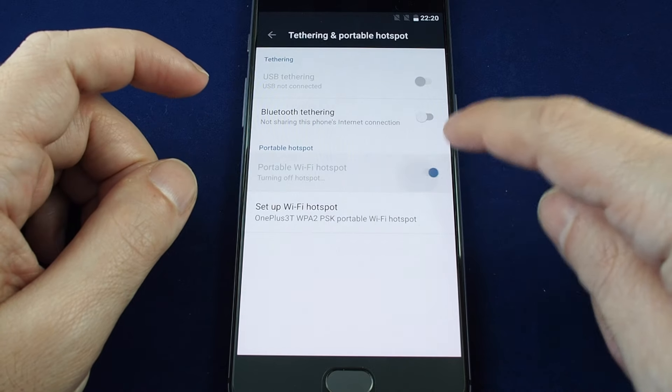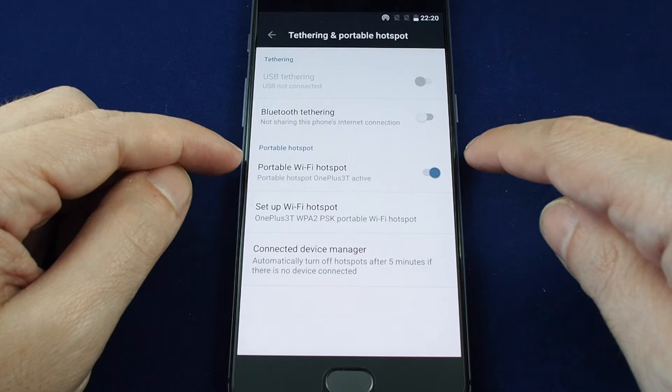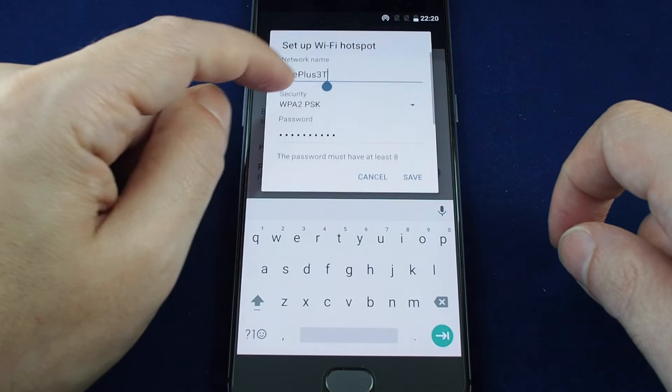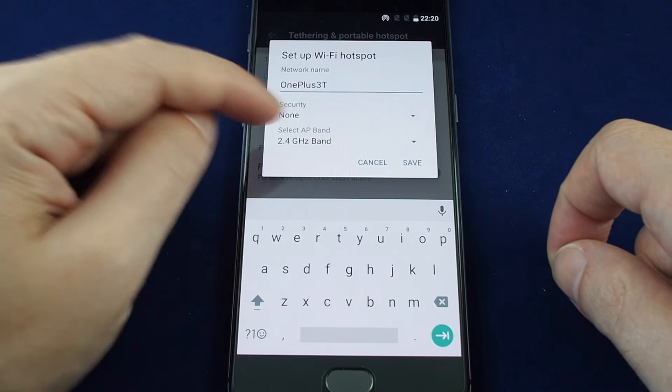In this case, you can toggle it on and off here by clicking. You can also do setup — you can basically adjust the name, the password, and the security here if you don't want to use a password, you can do that.